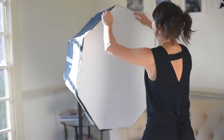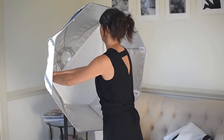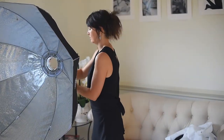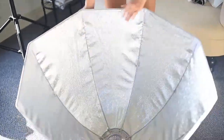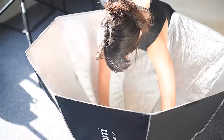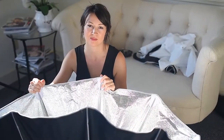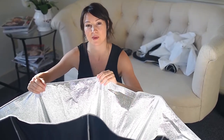I just showed you how to assemble the Elinchrom Octabox and now I'm going to show you how to disassemble it. All you have to do is push down the bars and pull out the brackets.